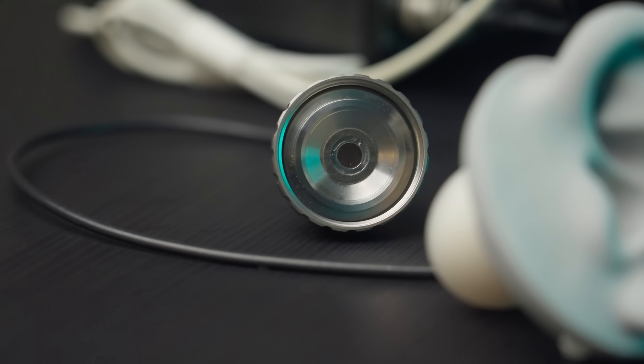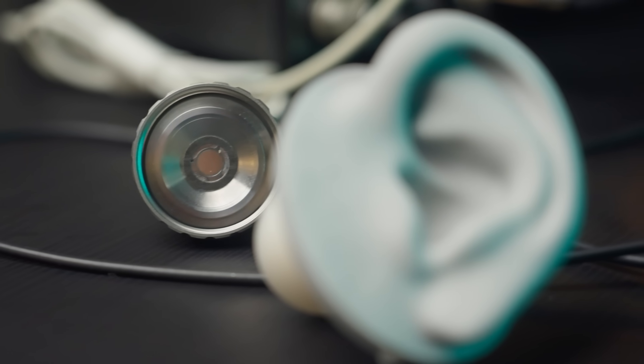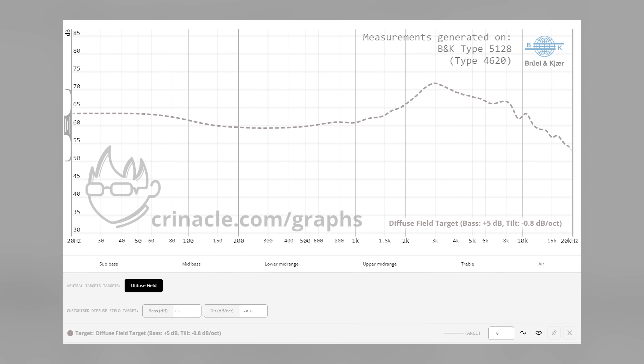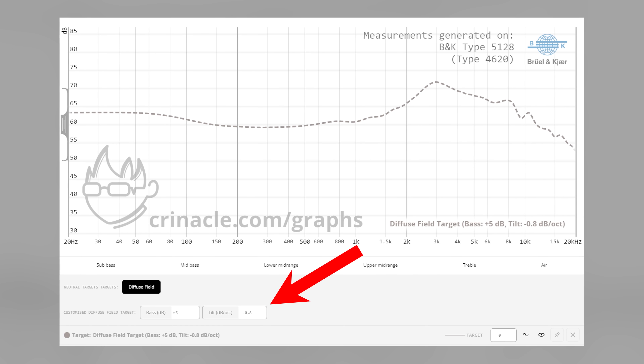What I would like to encourage is moving away from the concept of the one true target. The Harman curve was not meant for that. With this new era of measurements coming in with the 5128, I hope to let people know that just because you like something straying away from the average doesn't mean you're wrong — it's subjective. The feature for the tilt and boost parameters aren't currently in the graph comparison tool as of this video. Just experiment with it, determine what exactly your ideal tilt and boost is.